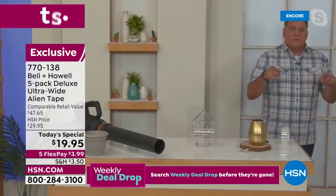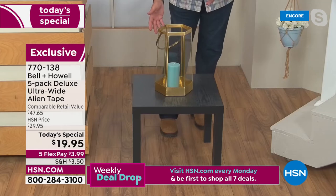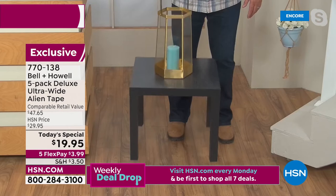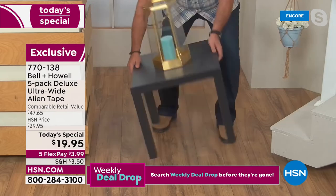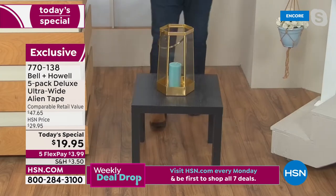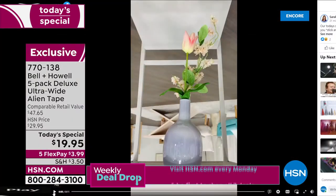On the table here I've got this lantern mounted. If you live in an RV or you're a boater, you wouldn't put something like this — glass all the way around — on a surface unanchored. But if I put Alien Tape on the bottom, now I can pick the whole table up and the lantern stays attached. So on the high seas or when an RV goes around a corner, you don't have to worry about anything.